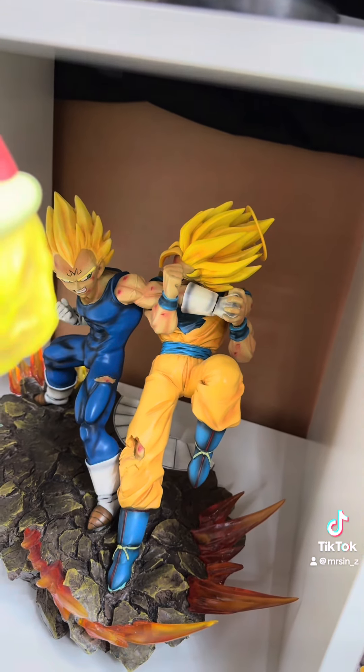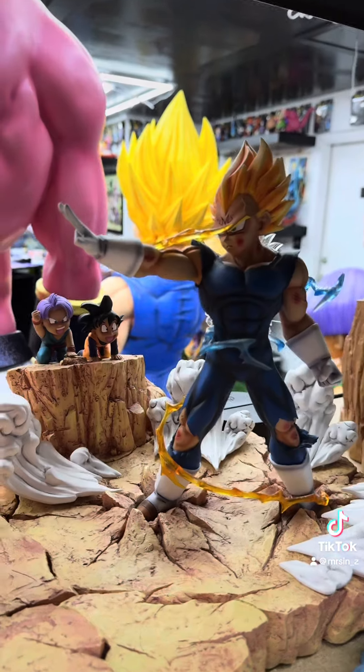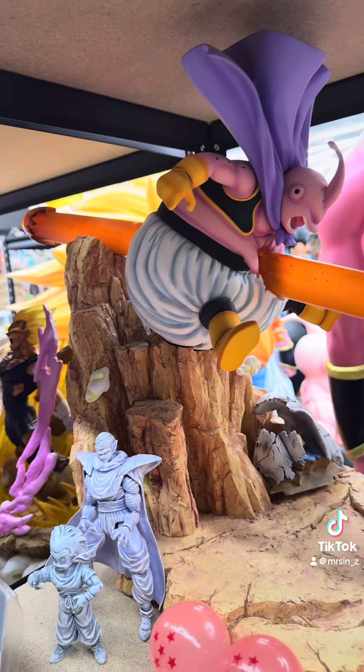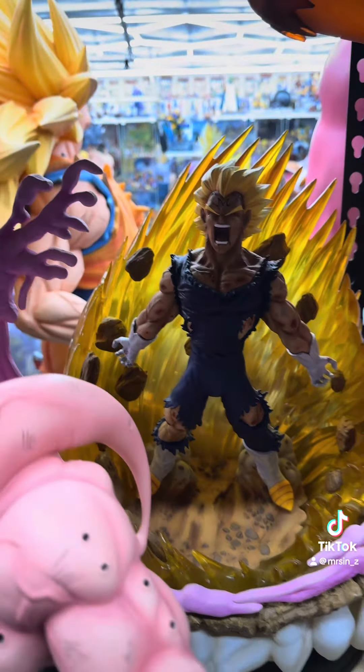Next up is this Vintage Resin right here of Majin Vegeta and Goku fighting. Here is VKH Majin Vegeta vs Fat Buu. Here's KD Collectible Saiyan Pride Resin.